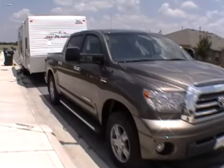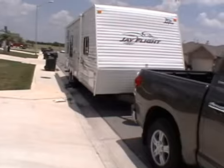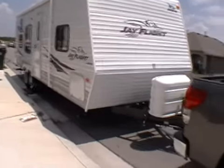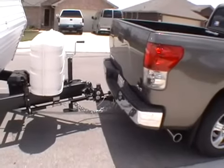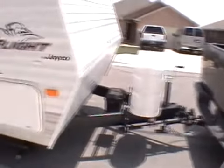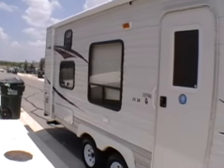Ready to go, take off half the stinking block, all hitched up and ready to go.